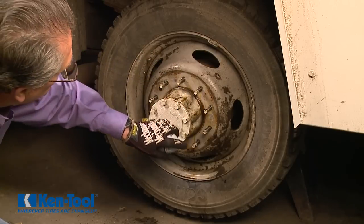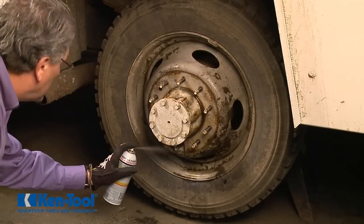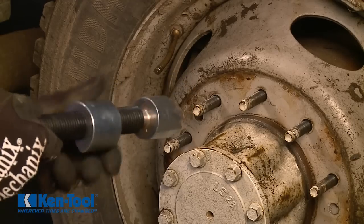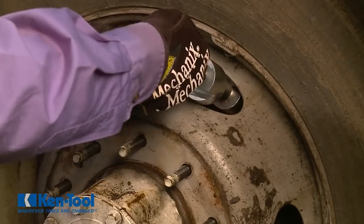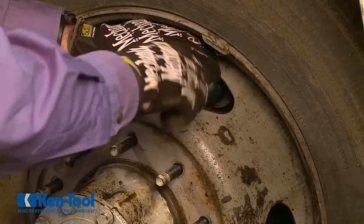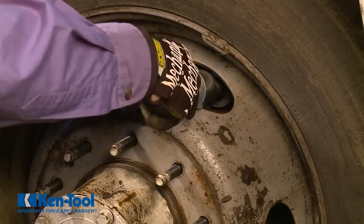Now for the inner wheel. Again, spray penetrating oil around the lug studs and hub. Insert the pusher end of the tool through a rim opening and position it against a stable surface such as the rotor. Hand tighten the tool and it's ready to go.